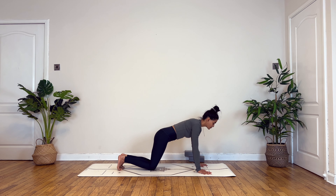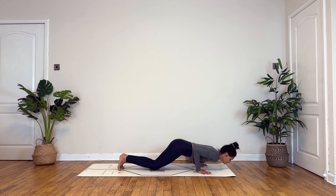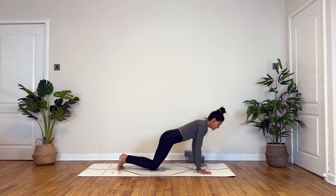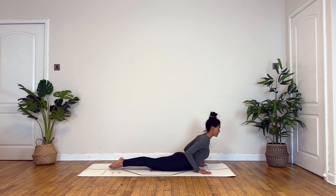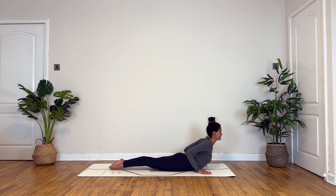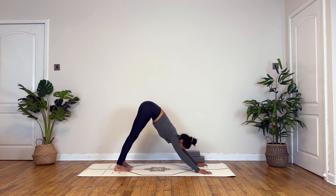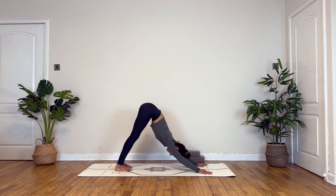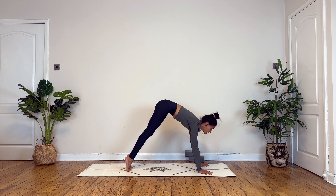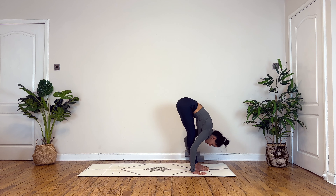Inhale halfway lift, exhale step back in plank. This time drop your knees down for support, bending your elbows towards the back. Four times we lower down and press up — exhale down, inhale to press. Make sure when you're pressing up, you're transferring your weight forward to lower, not just simply going down. Exhale chest and chin down, this time lifting up into Bhujangasana. Exhale, downward facing dog.